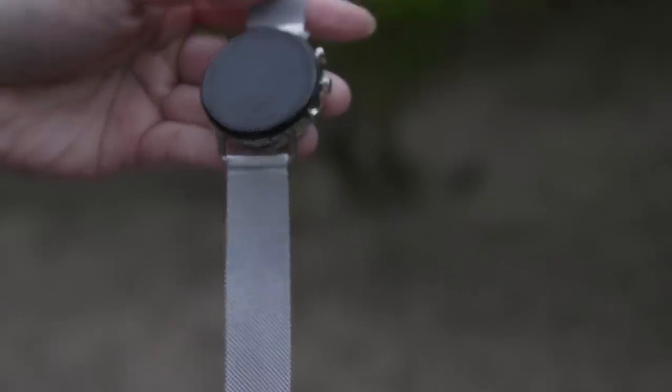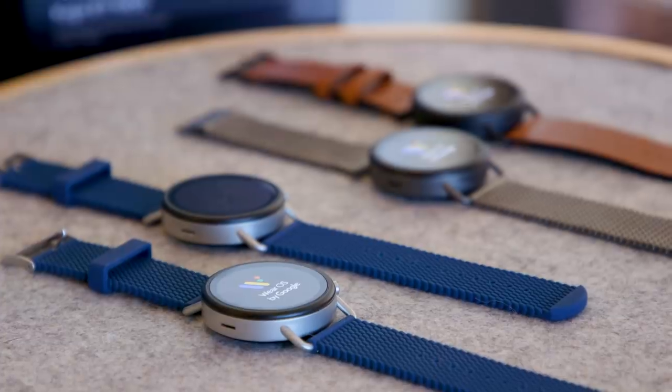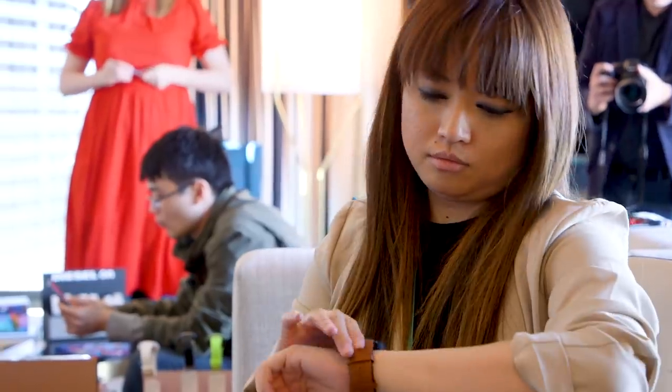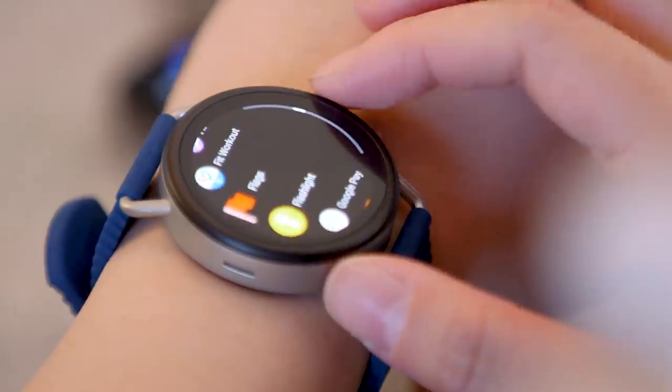If you'll recall the Skagen Falster 2, it was one of my favorite Wear OS watches around just for its gorgeous design, and this time around the Falster 3 packs some hardware differences. It retains a lot of the same DNA and looks largely the same, but somehow there are some changes here that make it a little less attractive to me.